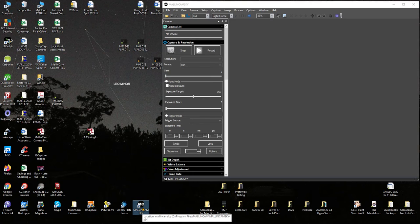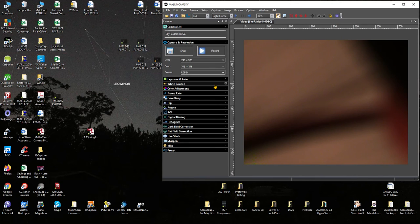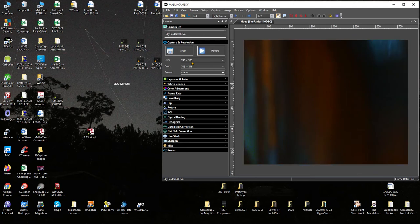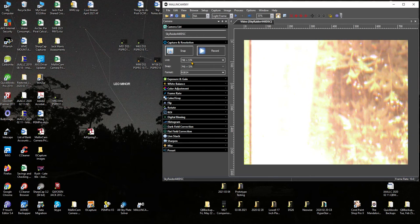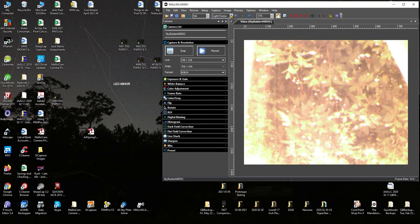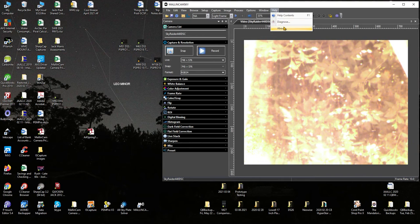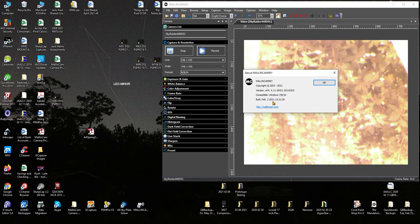There is no camera connected. I just plugged in the 440DSC. I'll hit start. I have a 50mm lens attached to the camera, and I am running the latest version of the software, the February 2nd build.